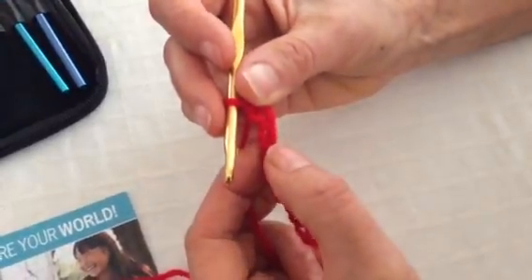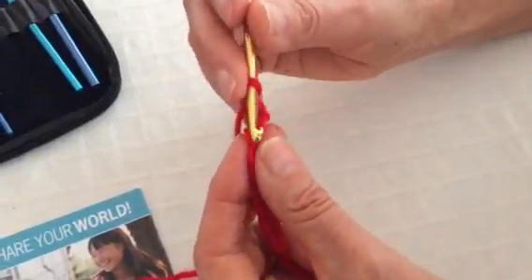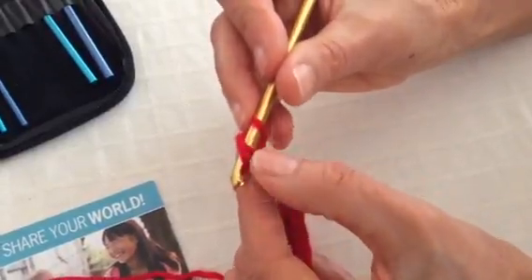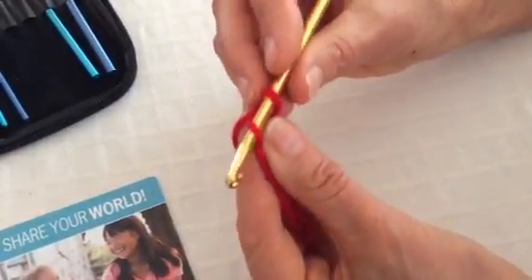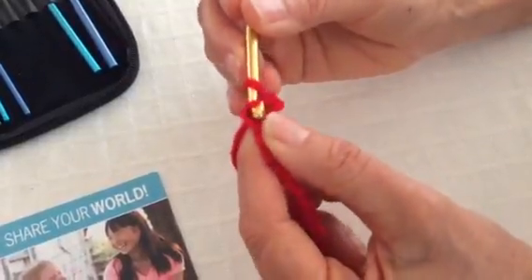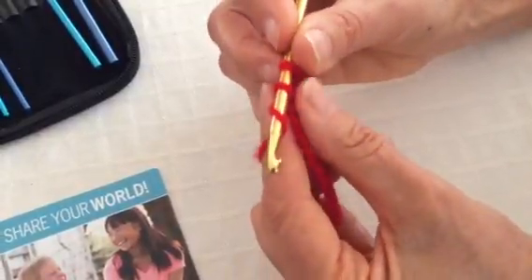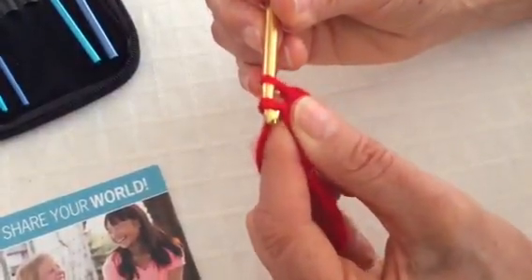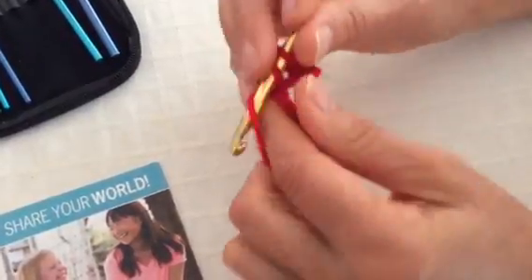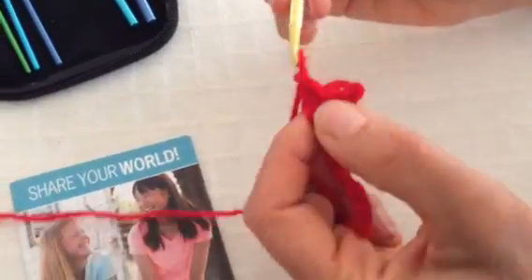For every chain that you have in your string, we're going to do that same movement — starting with two loops on the hook, pulling the yarn through to create the chain, and then pulling it through both loops, working backwards. We do that stitch for every one of those chains.